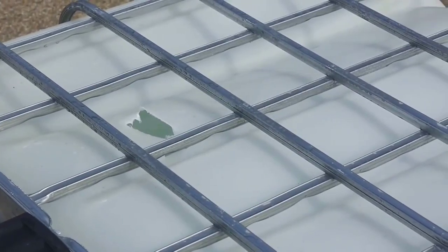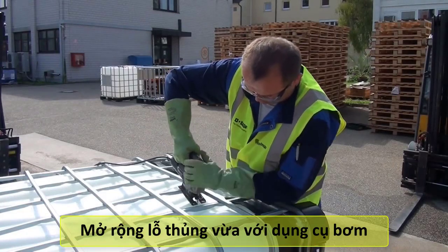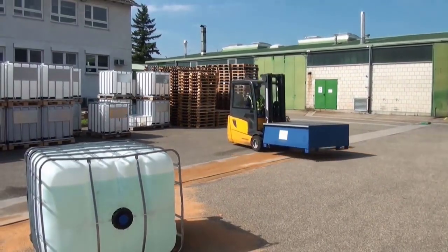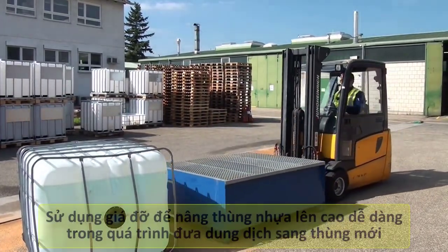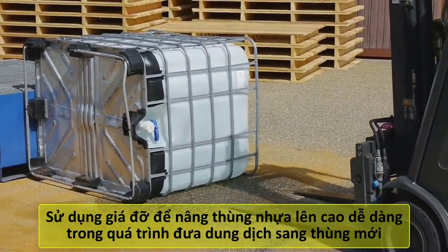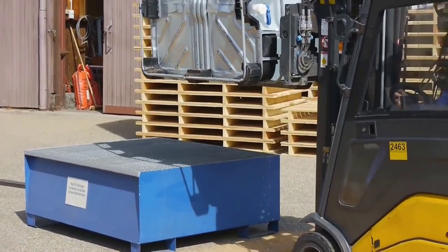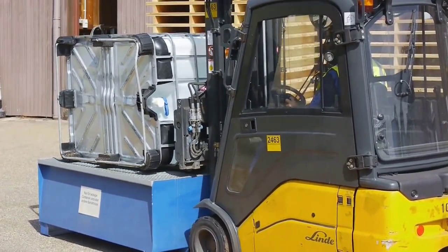The wood-preservative in the damaged container needs to be pumped over to an intact container. If necessary, enlarge the leak in the container. Lift the damaged container with a forklift truck onto a drain tray. Pump the wood-preservative over.